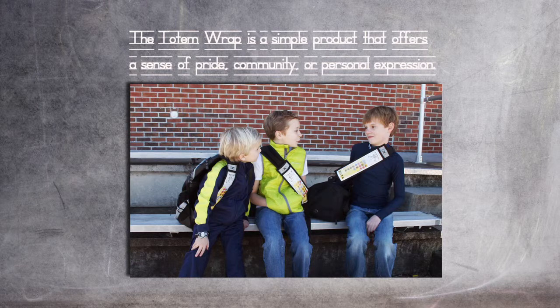Hi guys, my name is Justin Manning. I'm an industrial designer and a volunteer youth wrestling coach. Both of these things came together a couple of years ago in the creation of the Totem Wrap.